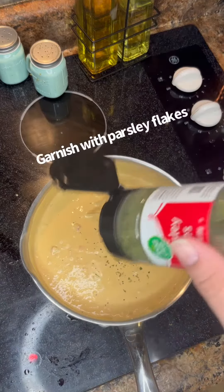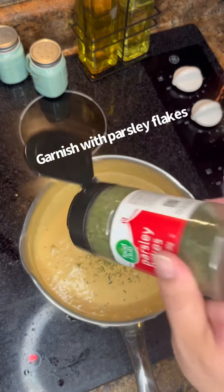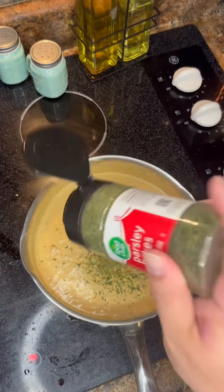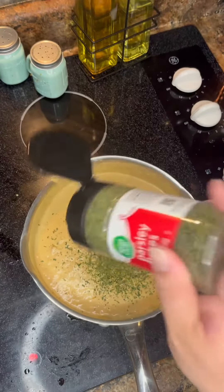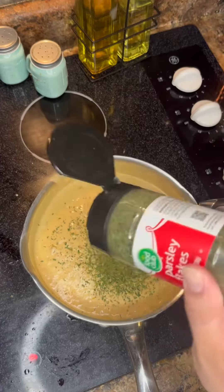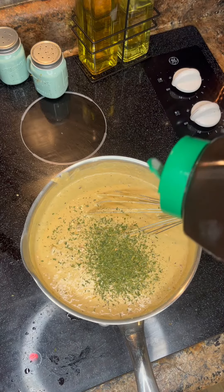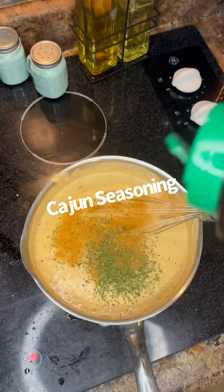All right, we're going to hit it with some parsley flakes for garnish — give it some color. That green and that yellow look so cool together. And of course we got to hit it with a little Tony's, so put your Cajun seasoning in there, like so.